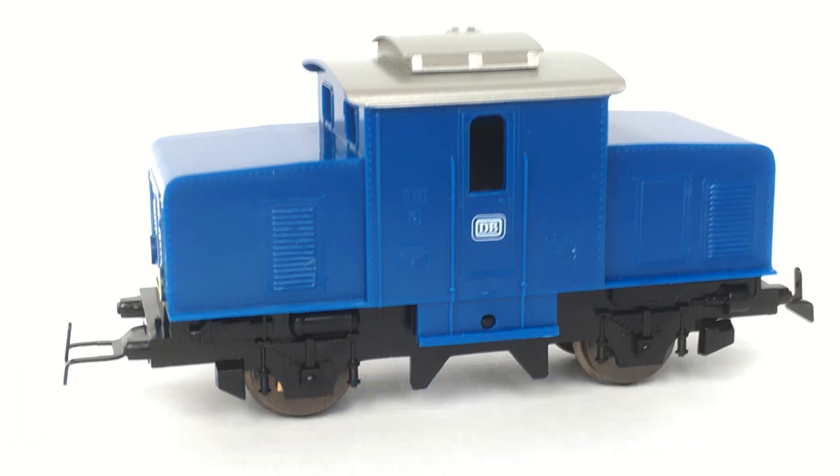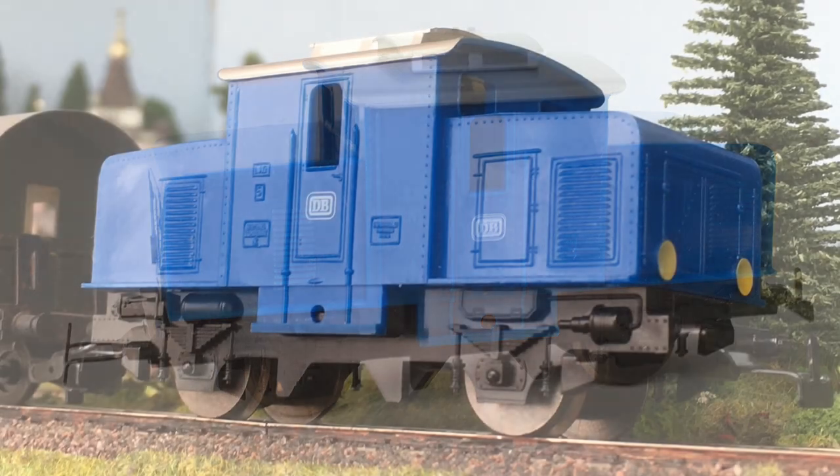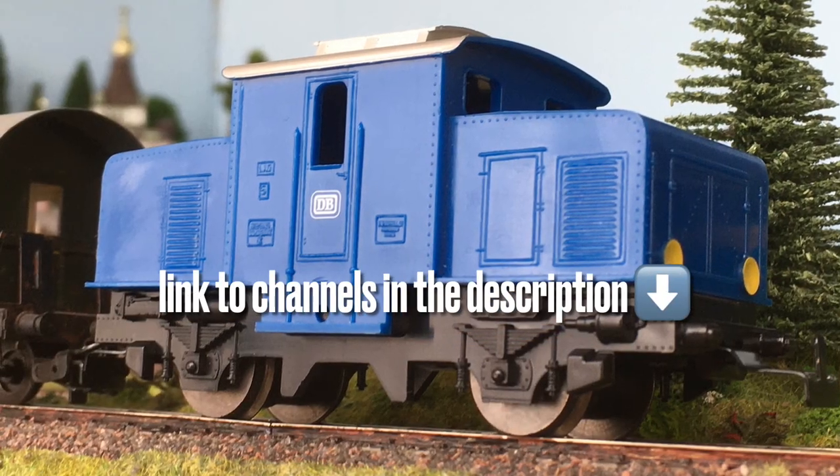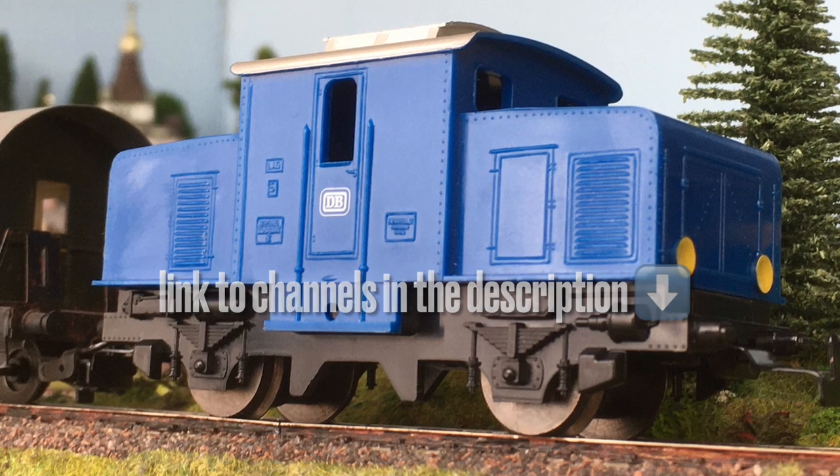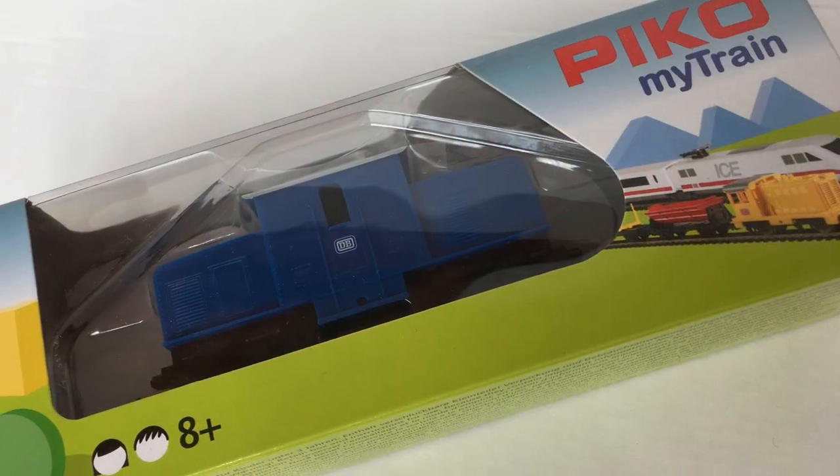On two interesting YouTube channels, Vadim Tegnar and Pico Alexander, I saw this interesting loco. I decided to order one and today it's arrived.